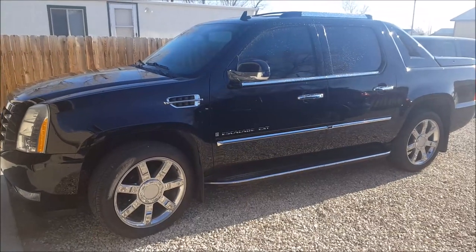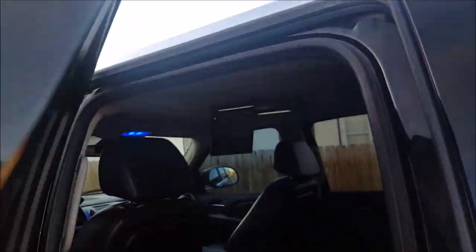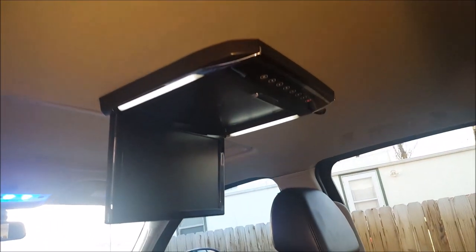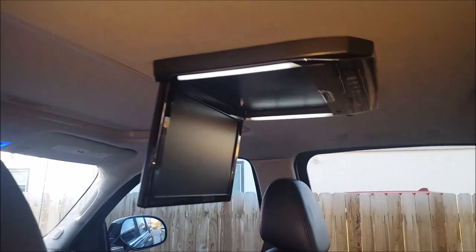I did install this in a 2010 Cadillac Escalade that's black and chrome, so this overhead TV that's black and chrome matches really well. As far as how to install these, it is a little bit complicated, and I do have a video that shows how to install an overhead roof monitor. The link will be in the description down below.